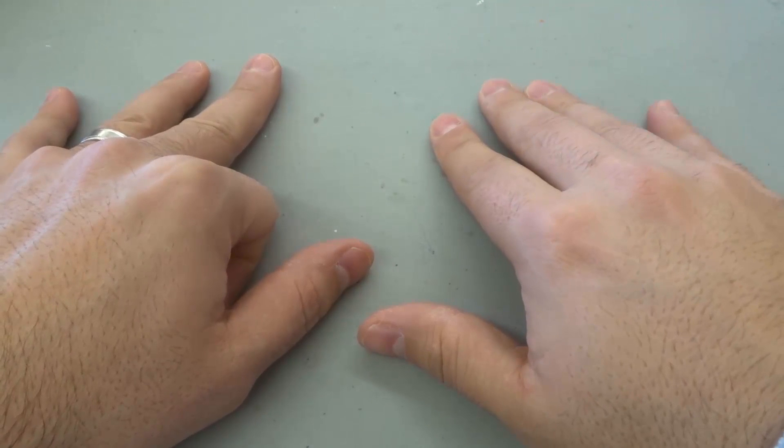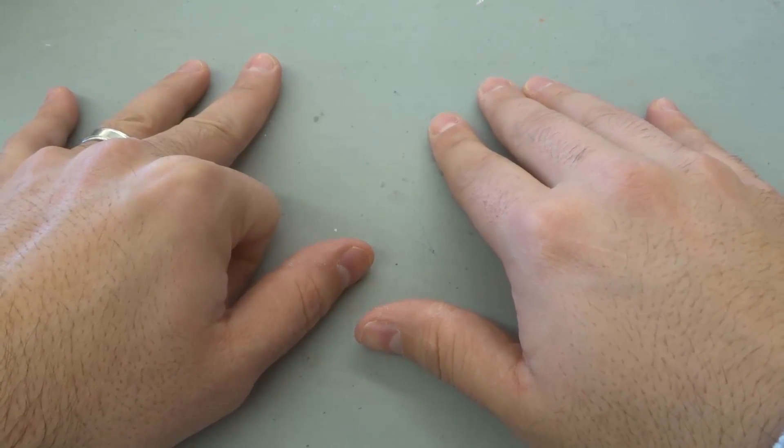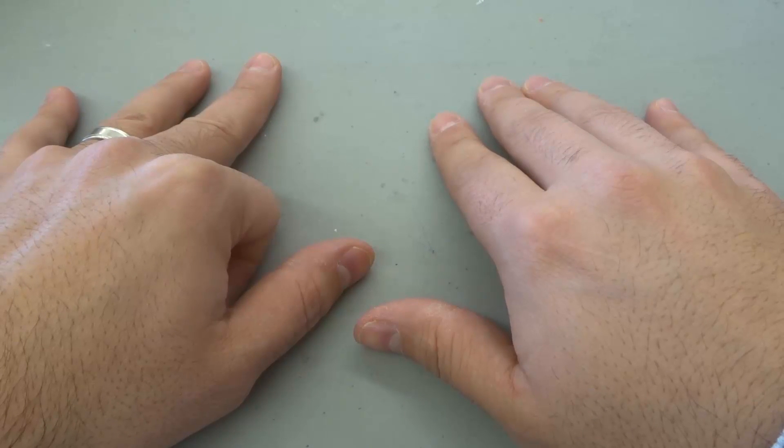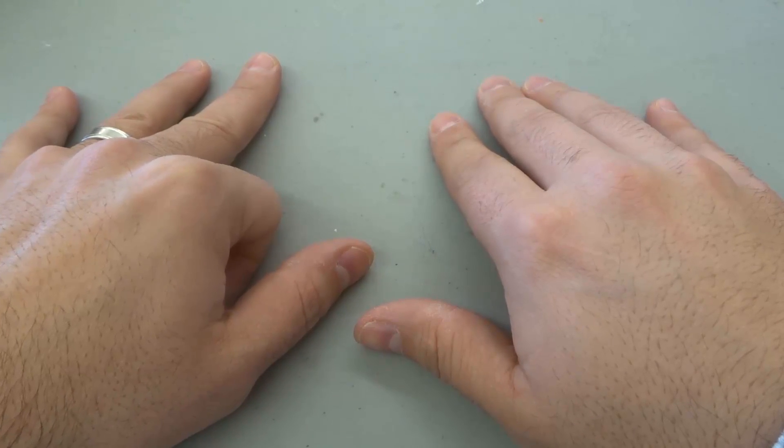And then one, two, three, four, five, six. So three and then six — 36 is our answer for nine times four.